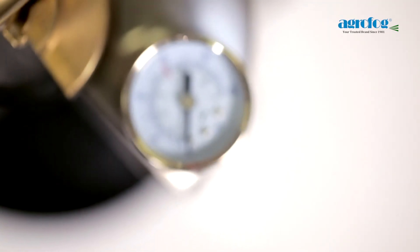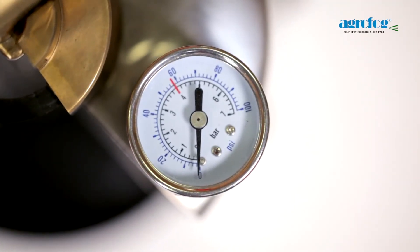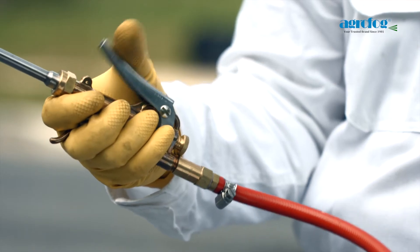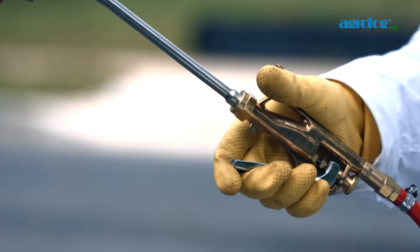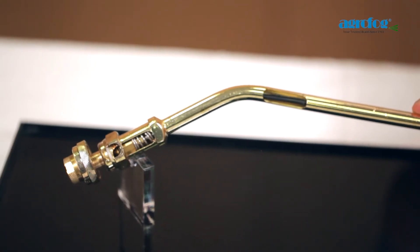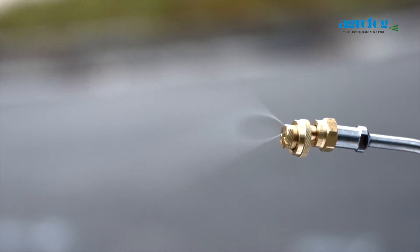An incorporation of a pressure-release valve prevents the unit from over-pressurizing. The Spray Lancer's unique non-drip feature has a built-in cord running from the trigger to the nozzle end, enabling a total cut-off of the chemical solution at the multi-jet nozzle.